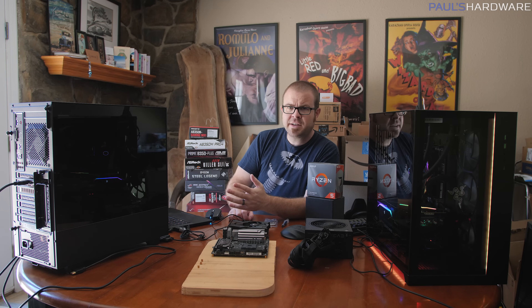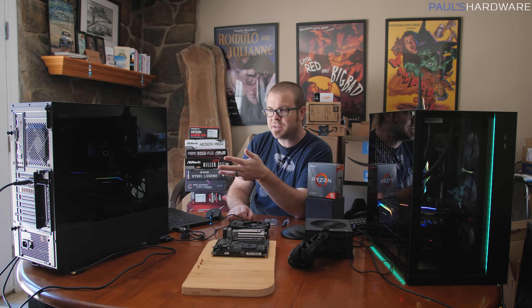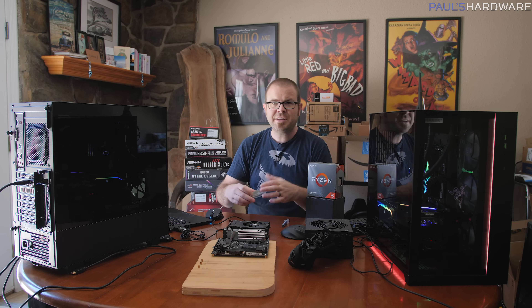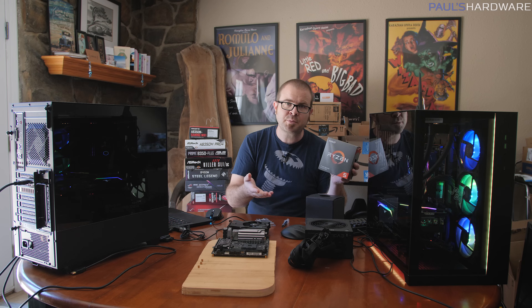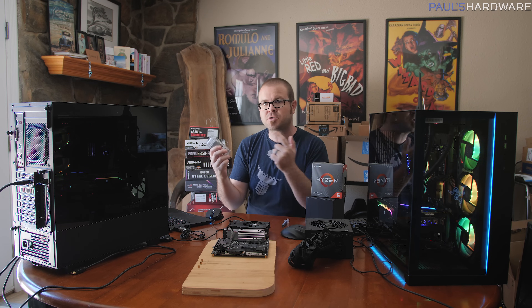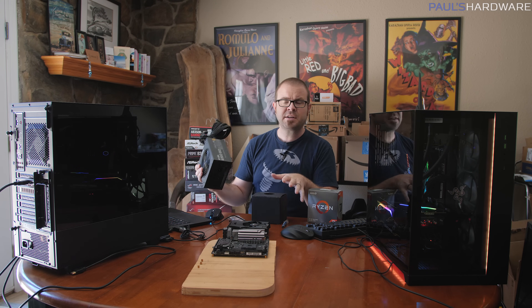Here's the basic plan for today. I have AMD 300 series and 400 series motherboards — both B350 and X370, as well as B450 and X470. I'll start by installing a first-gen Ryzen processor to see what BIOS version is currently installed. Then I'll swap to the 3000 series Ryzen 3600 and see what happens with the older BIOS. If I'm able to update without swapping CPUs, I'll do that. Or if necessary, I'll drop in the old CPU, update the BIOS, and switch back to the newer CPU.